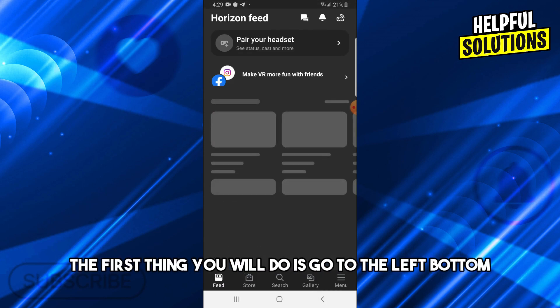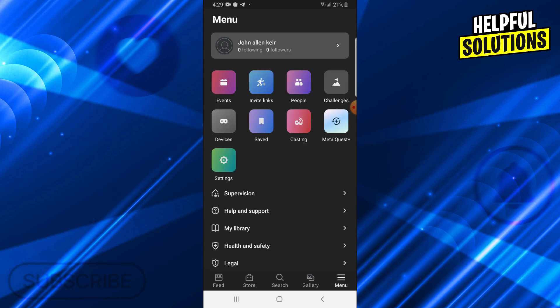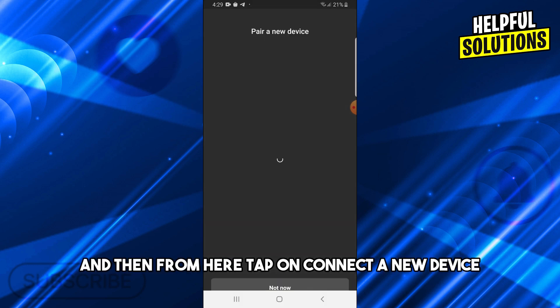Once the app is open, this will be the home page. Go to the bottom left where you will see the menu, then tap on Devices, and from there tap on 'Connect a new device.'